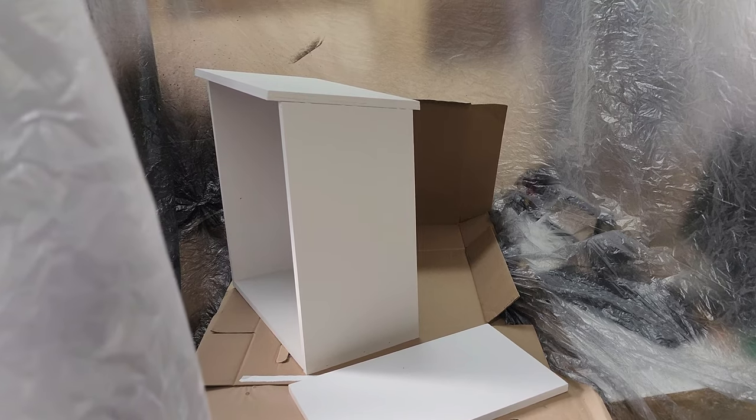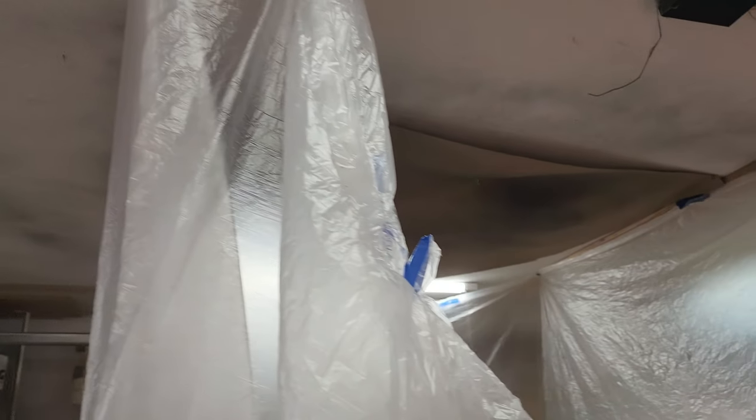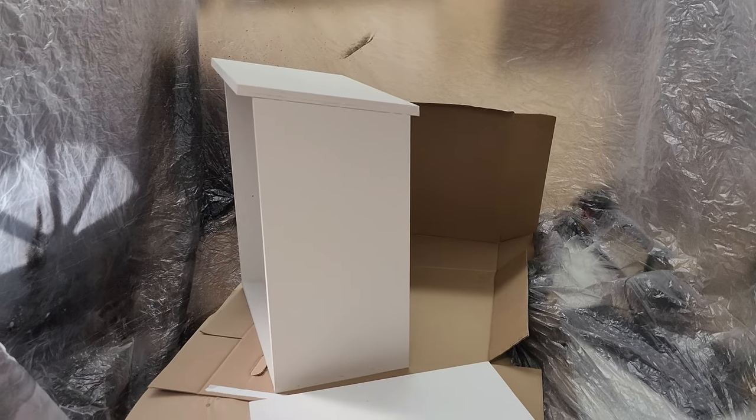I'm gonna get one more coat of paint on this — let me show my temporary spray booth. I have some plywood strips on the ceiling to make different size booths so I can get a little spraying done in the garage without getting all the bugs. I just use painters plastic.